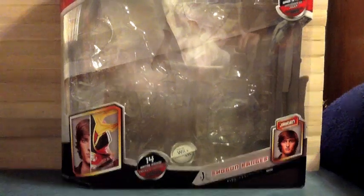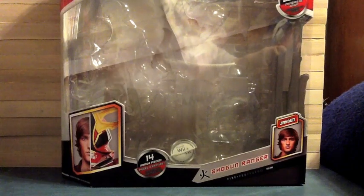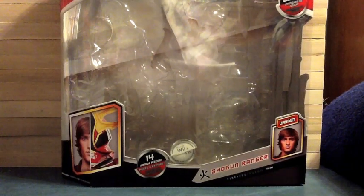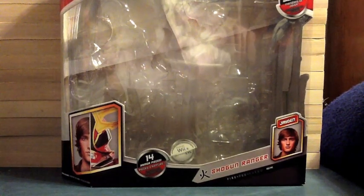Hello YouTube, Gentlemen2005 here with a review of Power Rangers Samurai Red Shogun Ranger. So that's right, in 400-something videos, this is the first one on the channel that has Power Rangers in the title. Yeah, I know, right? So I didn't think I'd be doing it either.